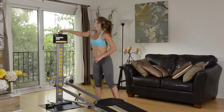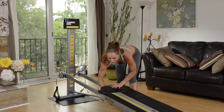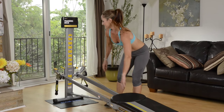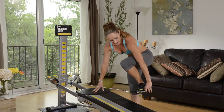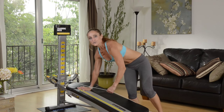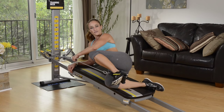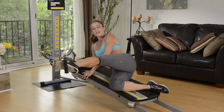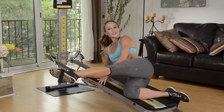Next we'll move into connecting our cable to our glide board for some glute extension. So I'm only going to use one side of the cable and place it onto the bottom of my foot and then come down to a side lying position. As I do this you want to be very careful that you position yourself carefully.